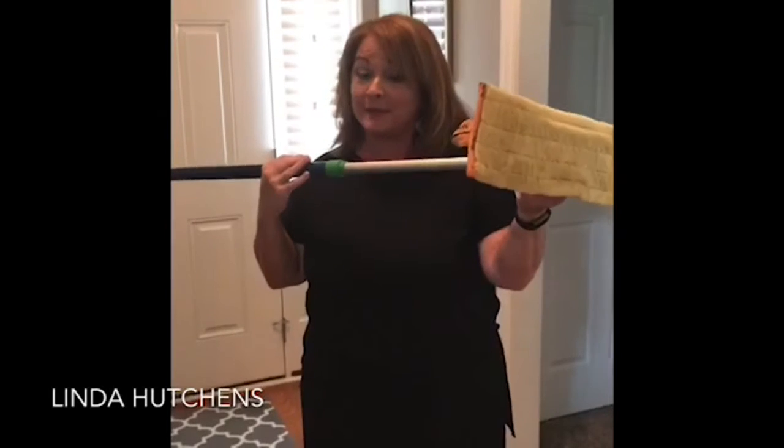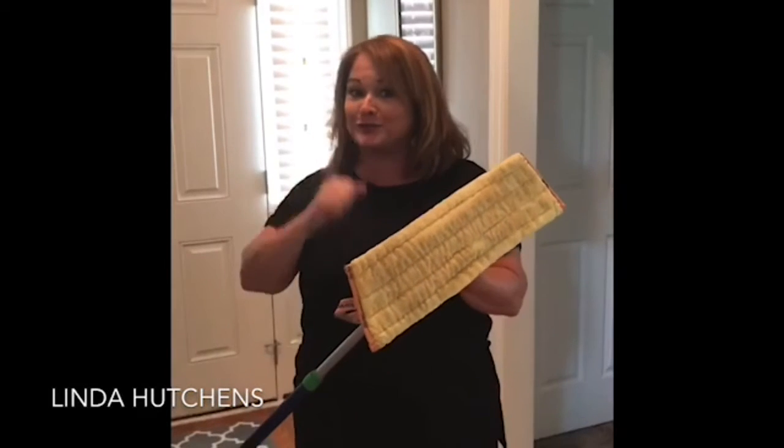I'm so excited to tell you about one of our most coveted products, and that is the Norwex mop. You can often get it free when hosting parties, so keep that in mind. If you have questions about that, let me know.